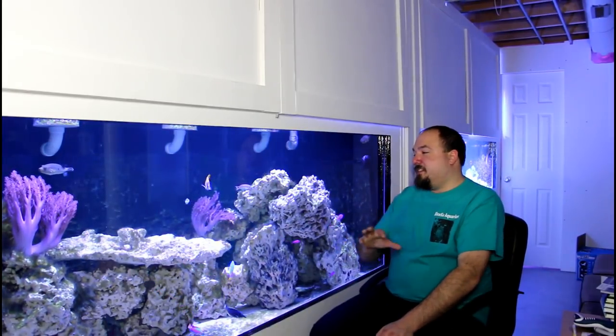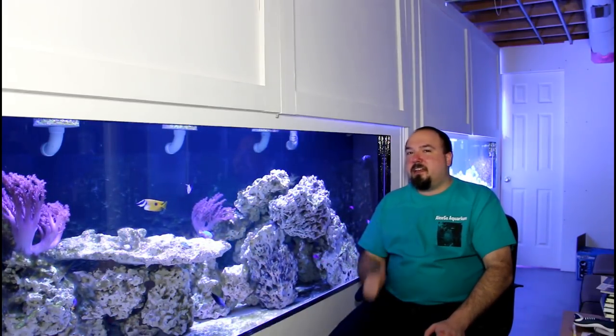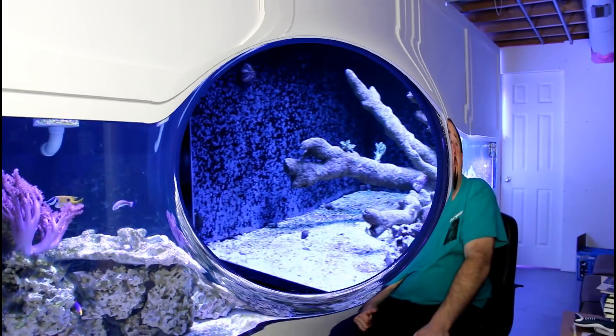I'm really happy to see this tank progressing. Hopefully in a few more months I'll get all this algae cleared out and won't have to worry about it. Let's move on to the 480-gallon tank.